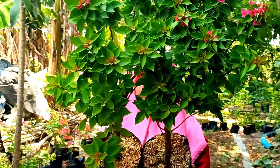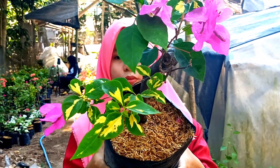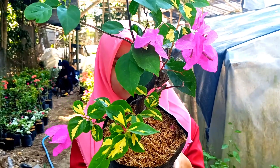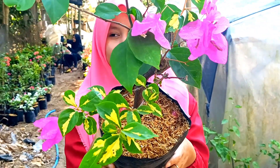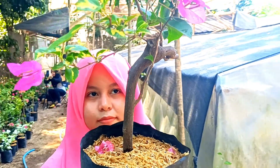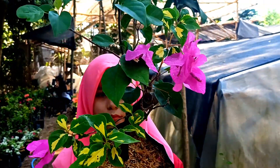Ini ada kokonat. Bunganya biasanya ada dua jenis — satu pohon bisa mengeluarkan dua warna: ada warna putih dan juga warna ungu. Untuk daunnya juga ada warna kuning dan juga warna hijau. Batangnya lumayan besar. Yang mau silakan, harganya ini kita bandrol di nota 25.000 saja.